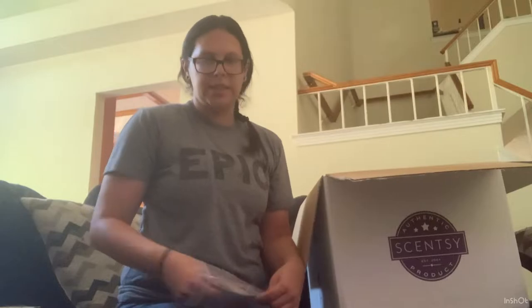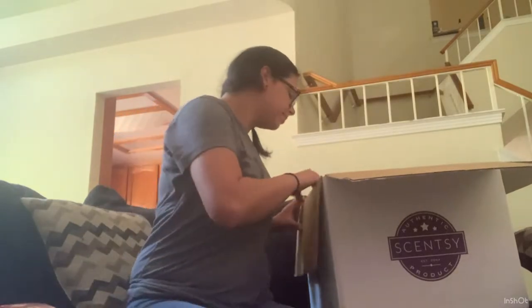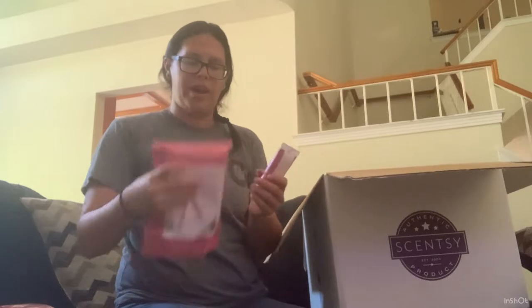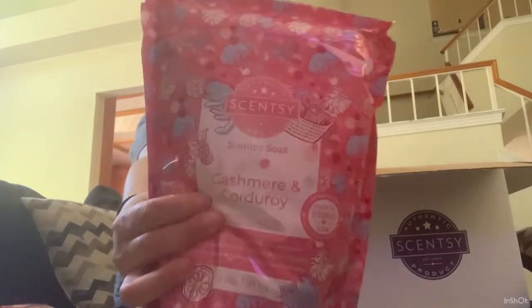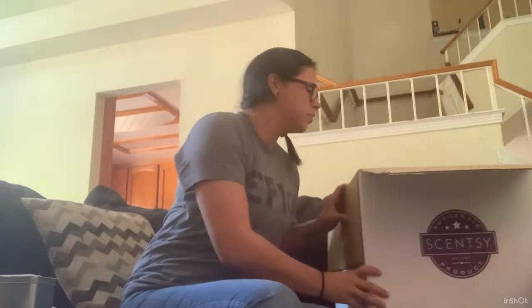These are the scent packs that came with the Buddies that I got — Caramel Apple Creams and Cashmere and Corduroy. I got the hand cream and the Scentsy Soak. I absolutely love Cashmere and Corduroy, so I'm super stoked that they came out with it in the body products. I kind of wish that instead of the hand cream they'd done the body cream, because I do prefer the body cream. But I'll take what I can get.